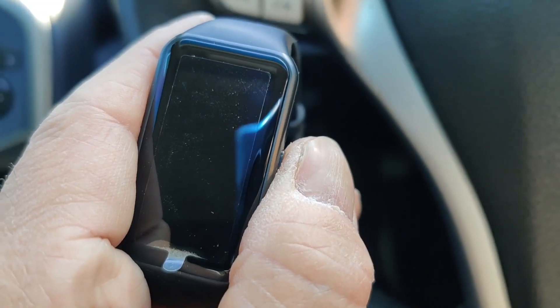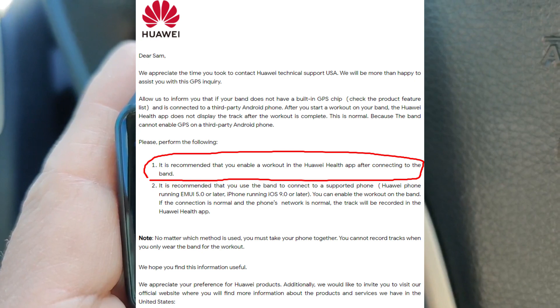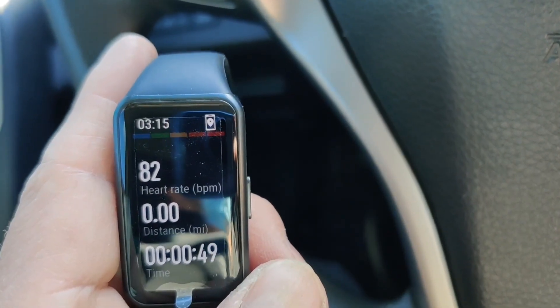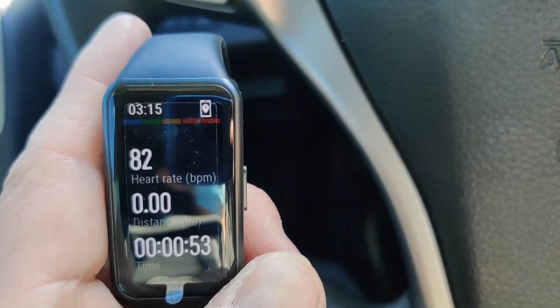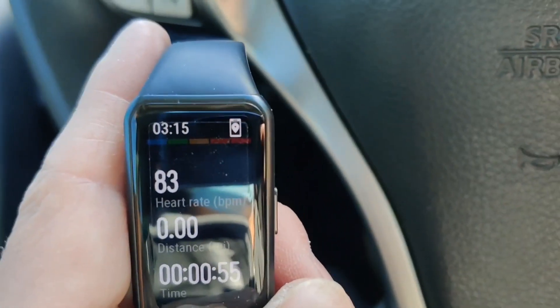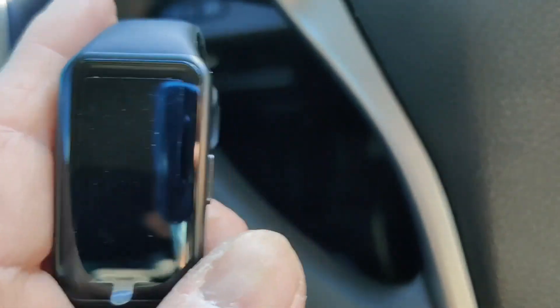I contacted Huawei and they mentioned something in line with the same thing. It might need to get updated — it's not in the U.S. yet, but I heard that it's coming.